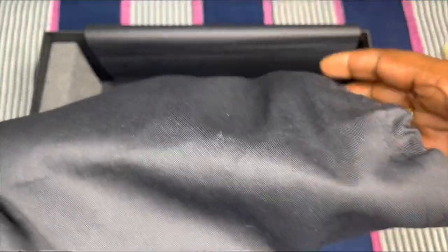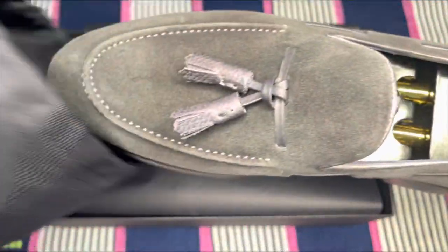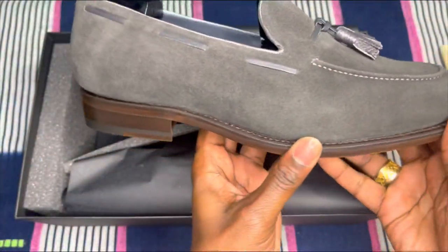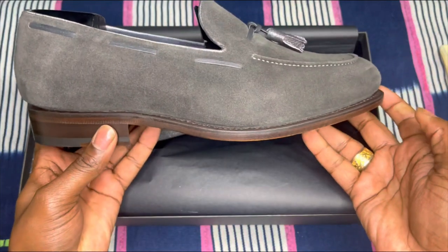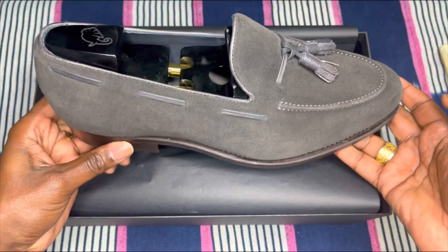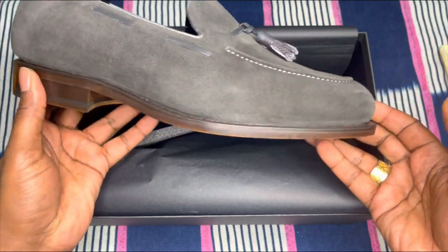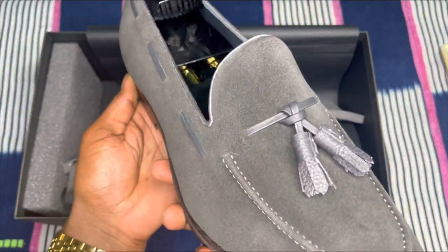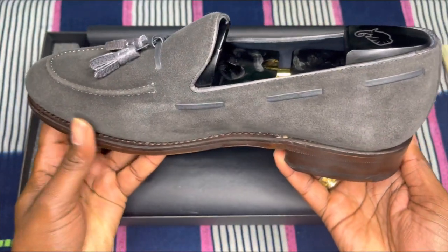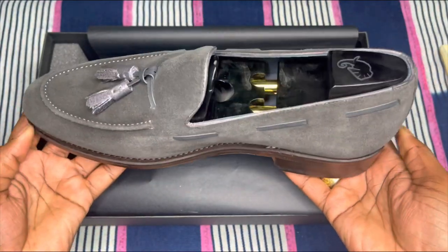Let's see what we got here. Look at these. Wow, these are beautiful. You don't see these. Yes, this is the Wayne Tassel Loafer in a luxury gray suede. Wow, this is a beautiful, beautiful shoe.